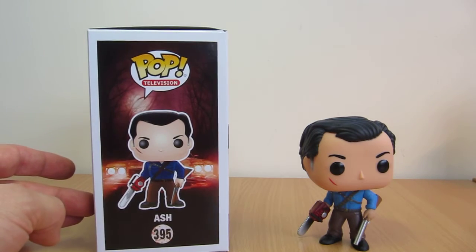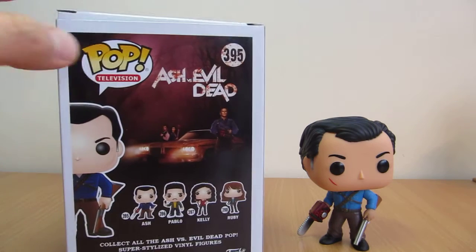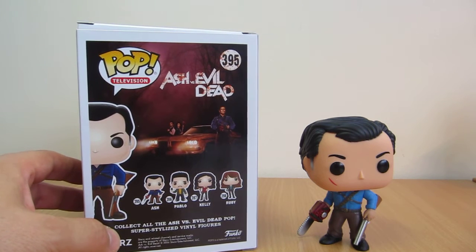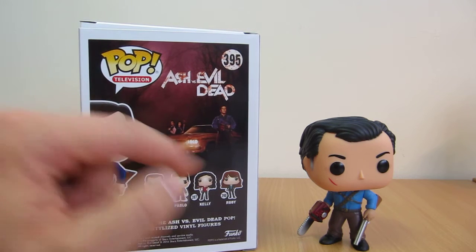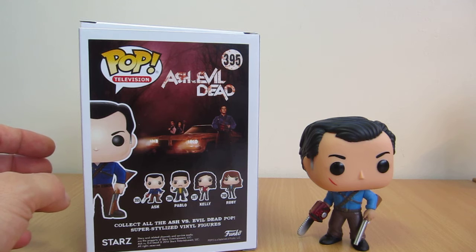There's a little picture there with the card on the side and the other pops in the series, which are all pretty good — Pablo, Kelly and Ruby. I'll skip them for just now. My pop addiction is growing and I'm just sticking to this, but Ash is as good as he's ever been. Definitely check him out.